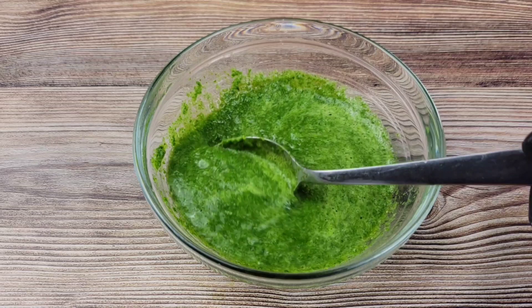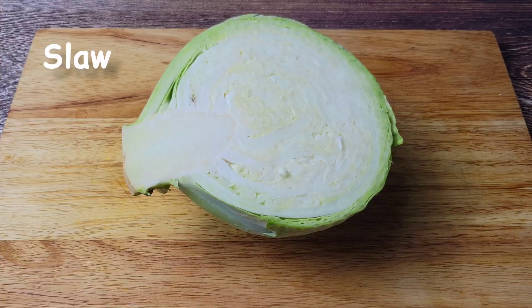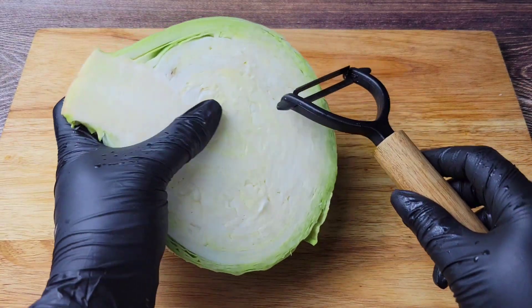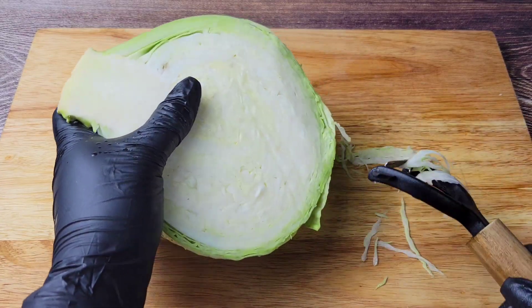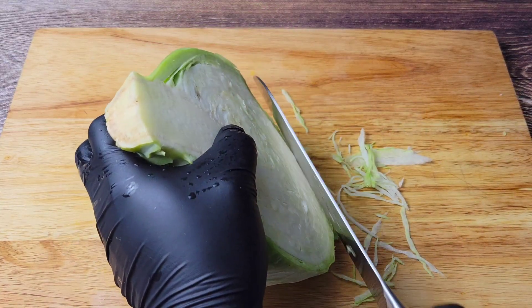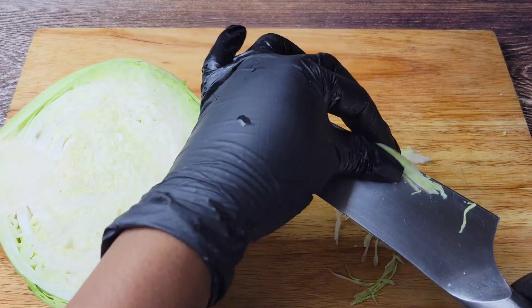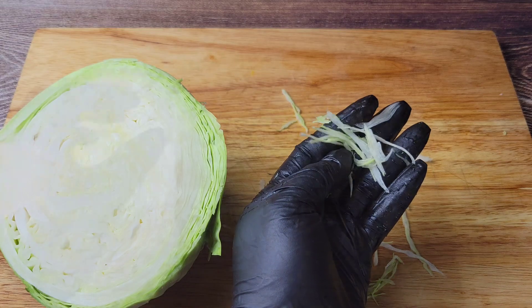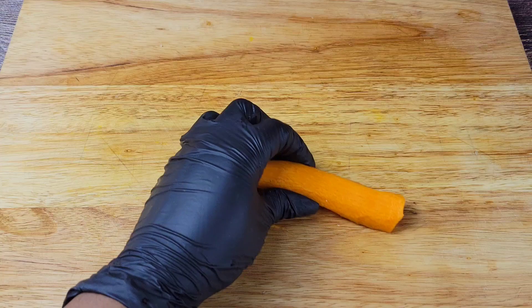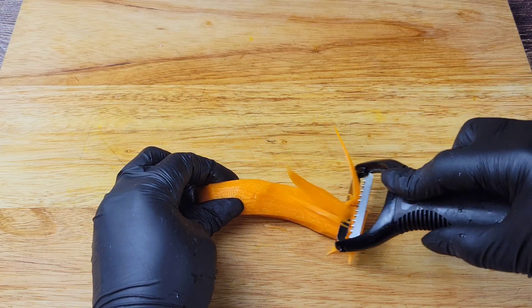Refrigerate this until you are ready to use it. For the coleslaw, I already have videos on my channel showing how I do my coleslaw, and I even have a video showing how I shred cabbage and another one about how I slice my carrots, so all those will be in the description below. I'm just giving you a quick peek at how I would shred it. You can use a vegetable peeler or a sharp knife, and then you can add whatever other veggies you like, like carrots, bell peppers, cucumbers, etc.